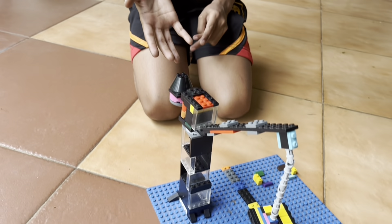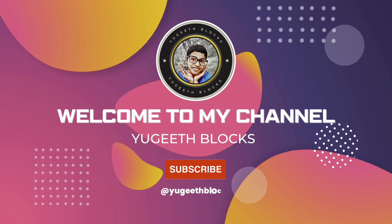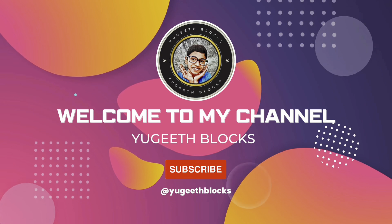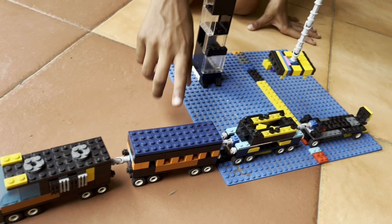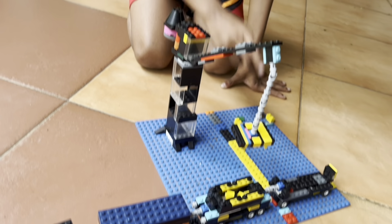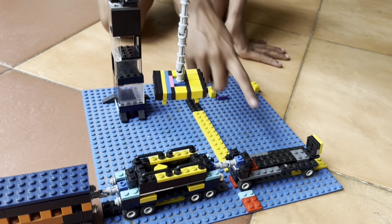Welcome back friends! This is my train construction site. This is a crane, this is a train. The train cart has three types: this is a passenger cart, this is a container cart, and this is a vehicle cart.